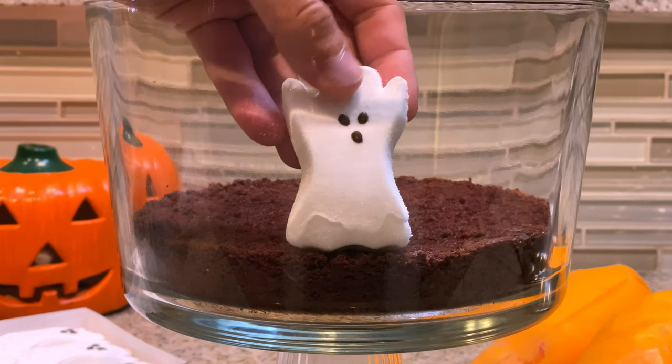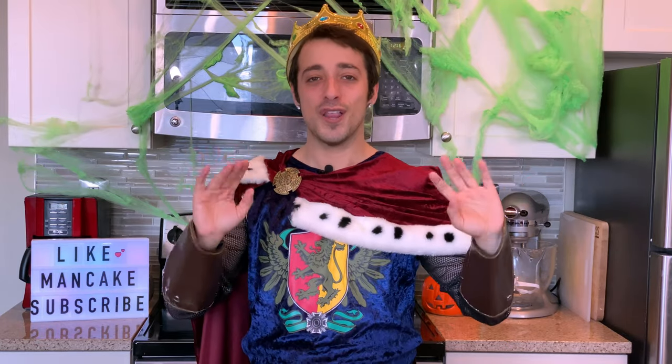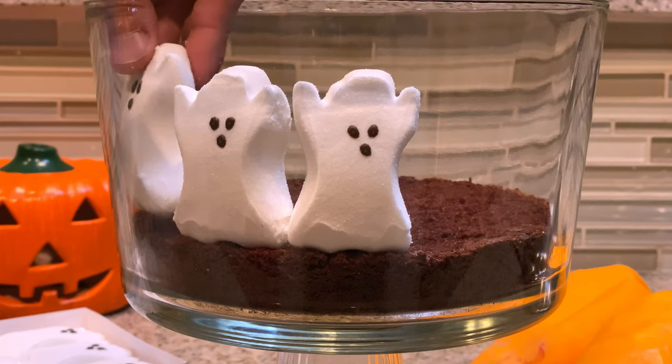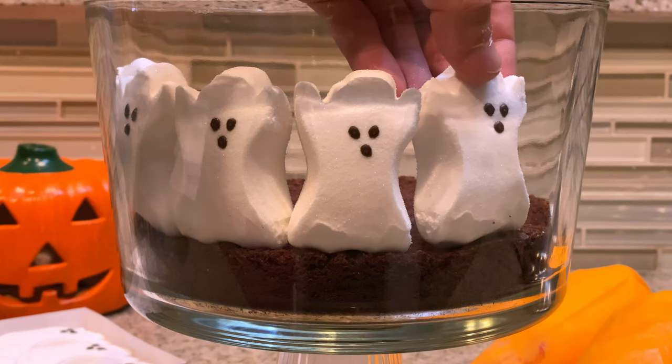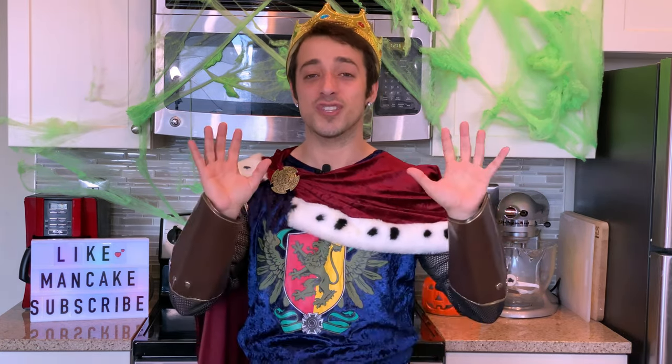With our trifle bowl, go ahead and add in your first layer of chocolate cake. Then take some ghost marshmallow peeps and press them up against the edge of the trifle bowl so they're kind of saying hello and spooking at you. Now take some delicious vanilla pudding dyed a nice bright spooky orange and fill your trifle bowl with that tasty vanilla pudding.